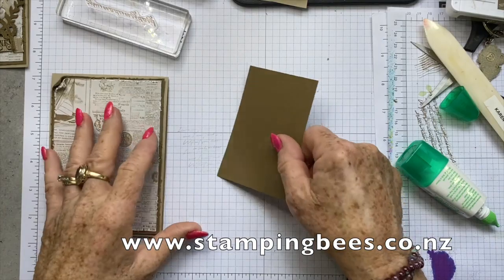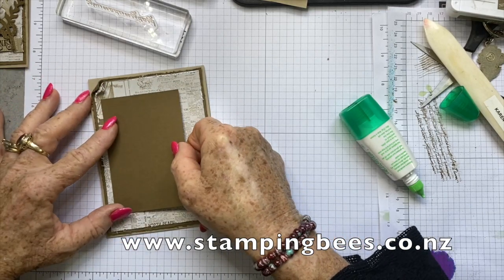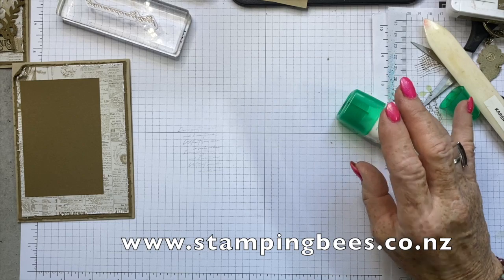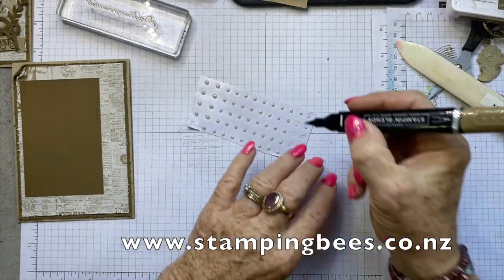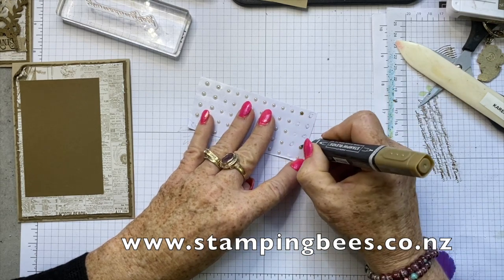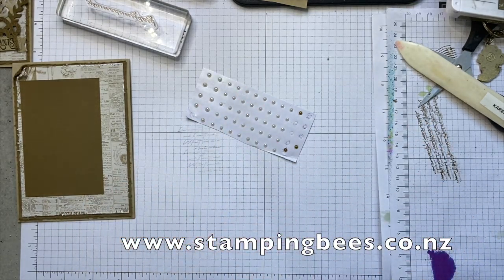So that is going to be our base - the base for the shimmery white. The other thing I'll do while we're waiting: I have put three pearls on the card but I obviously didn't want them white, keeping in with the theme. So I have used my stamping blends and used the dark soft suede. Remembering when you're colouring pearls that you don't go over it too much, otherwise you take the sheen off the top - that little layer will be lifted and that makes it nice and shiny. So they're ready to go.